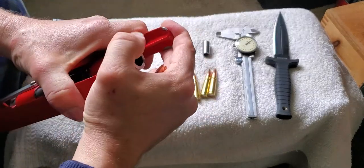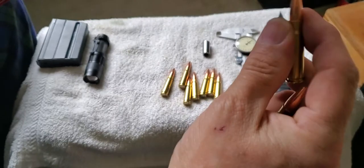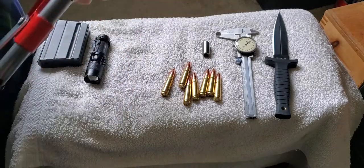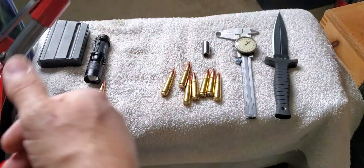The thing about this factory crimp die is it squeezes in — it doesn't put any force in that direction at the case mouth, so it's not going to collapse the shoulder. The way it works is it just squeezes in from the sides.